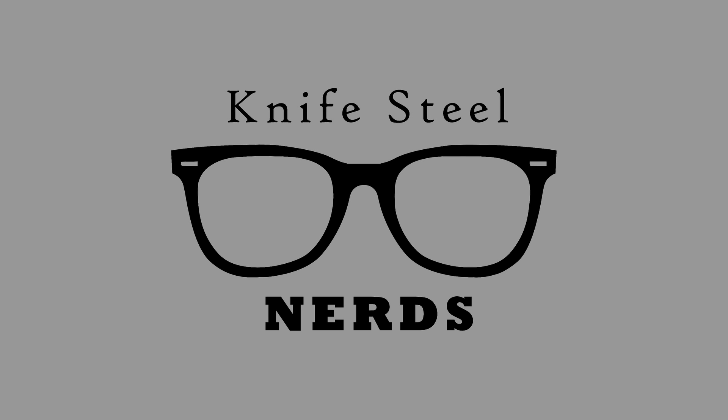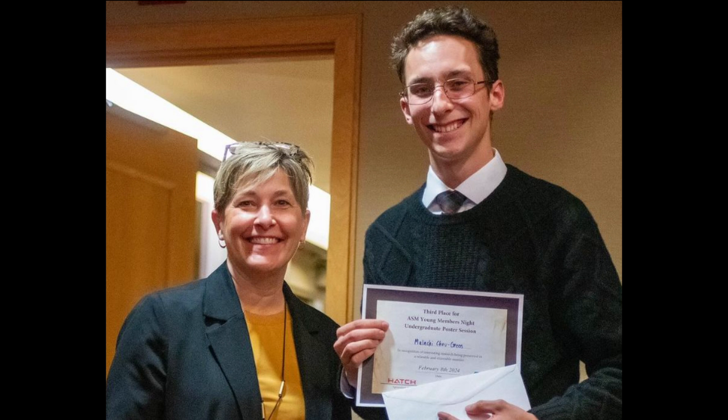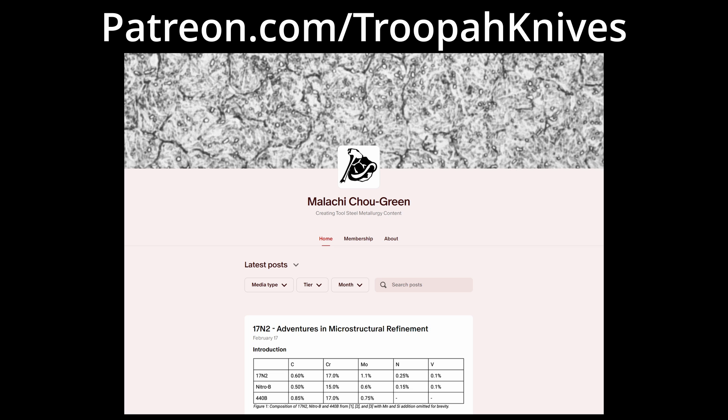Hi, I'm Laren. This is KnifeSteelNerds. Today we're talking about Venatus 60, which is an Uddeholm steel, and this study was a collaboration between myself and Malachi of Troopa Knives. He has his own Patreon where he's doing steel studies. He is completing his bachelor's degree in material science right now, so if you want to see his studies as they come out, please go to his Patreon page and become a supporter.